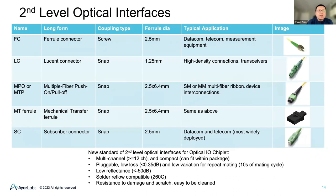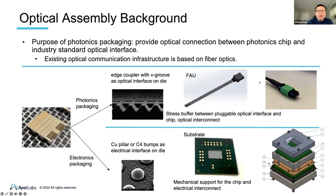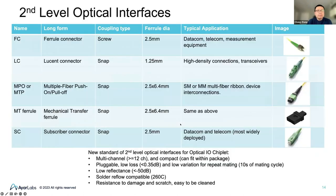I call the interface between the FAU and the MPO the second-level interface, and the coupler to the FAU the first-level interconnect. For the second-level optical interface, there are several popular interfaces in the industry: LC connectors, SC, MPO (sometimes called MTP), and MT ferrules. Most current solutions are single-channel. Only MPO and MT ferrules are multi-channel, but those are designed for mid-board communications over long distances. Currently there is no good standard specifically for the package-level optical interface. We are pushing for a new standard for the second-level optical interface for optical I/O chiplets.